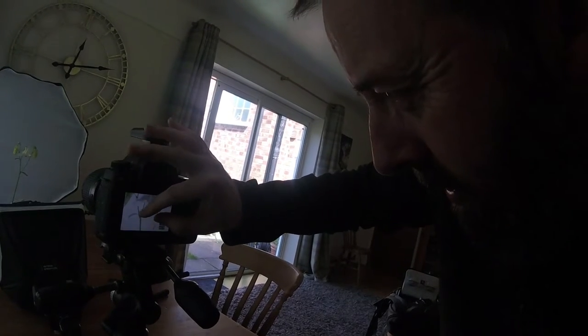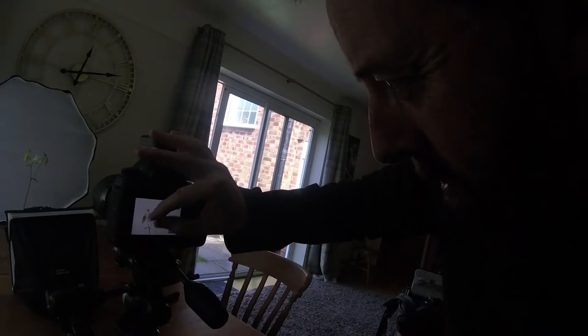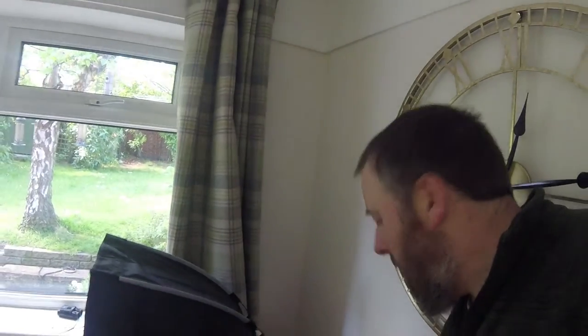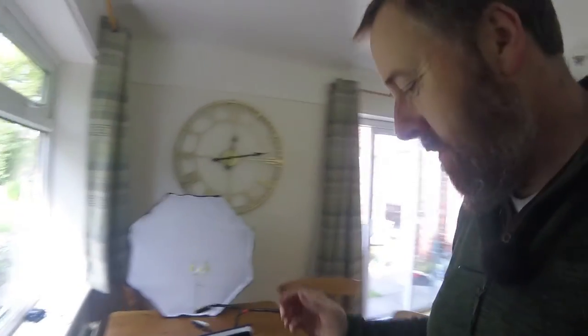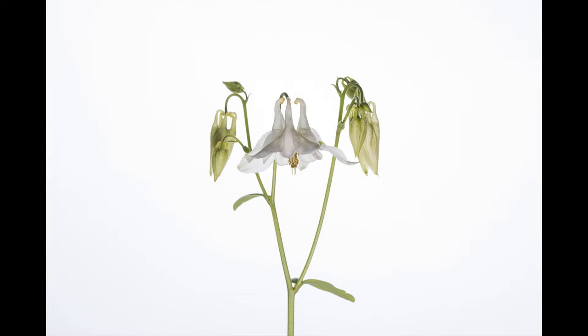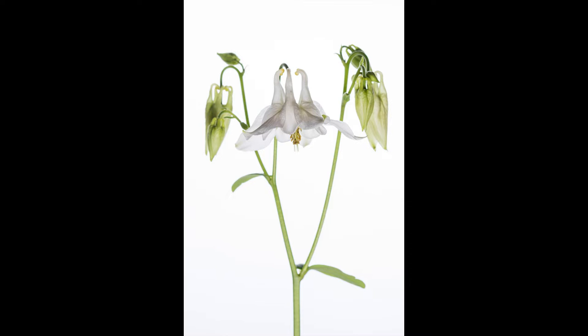It looks lovely, actually — a little bit like a ghost. The greens are nicely illuminated. It almost looks a little bit like an x-ray because you can see through the petals. What I might do is drop the power of the rear flash a little bit, because this is a white flower and there's quite a lot of light coming through the petals. I'll drop that a little bit and see how it goes. Yeah, a bit better — not so much light coming through the petals now.